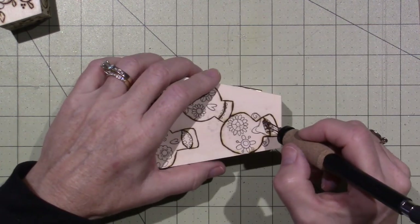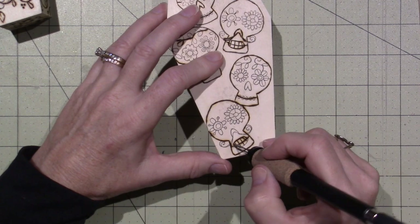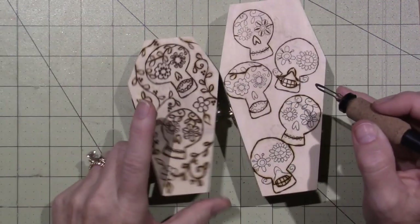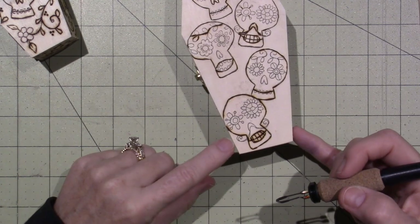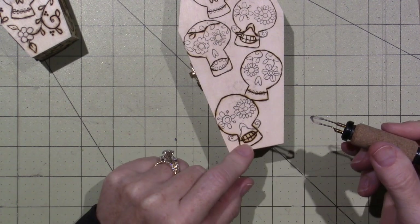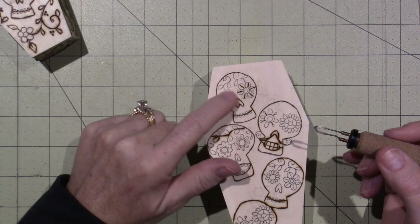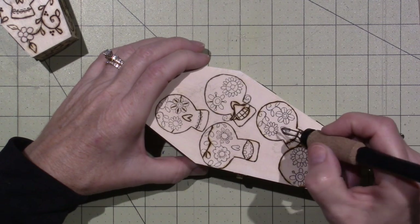I really like sugar skulls — I don't know why I just think they're cool. It's not ironic that I just did an angel and now I'm doing a sugar skull. They're just cool and so colorful, so wood burning doesn't really do them justice. That's why I'm tempted to paint this one. See how the hotter setting made it look a little shaded — it's not like the natural color of the wood anymore. Whereas up here I didn't get as much of that shadow around the edge of the burning.